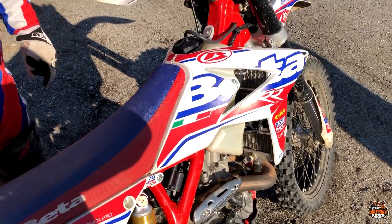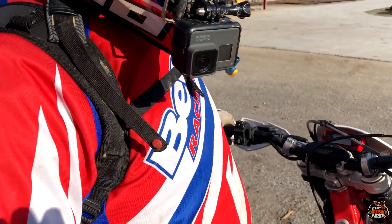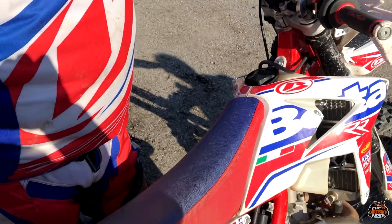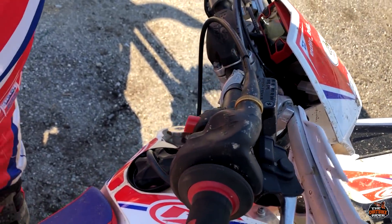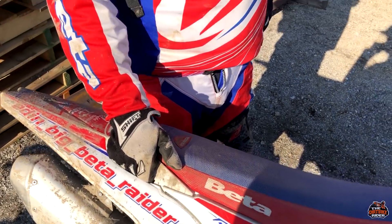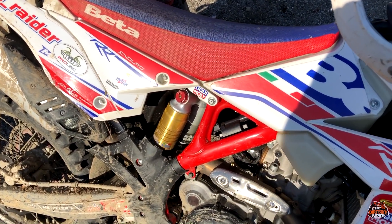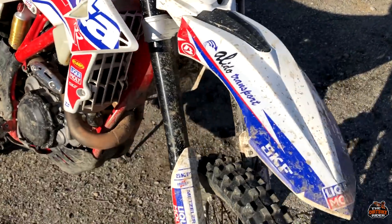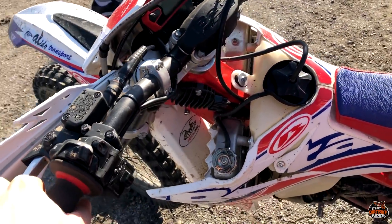Why haven't you bought a two-stroke? Because I don't like them. I had two-strokes and spent so much money on them — I could have bought two bikes. I selected the four-stroke because I'm very heavy and it carries me all around. It's a very good bike, but it's too much power for enduro.